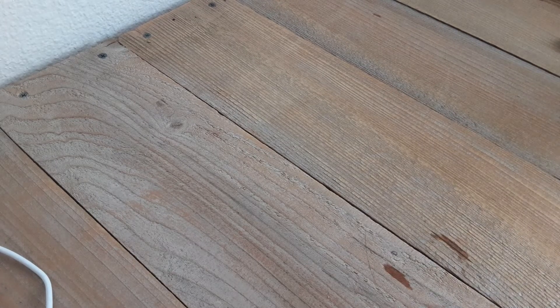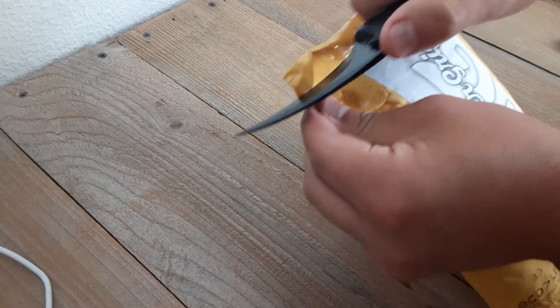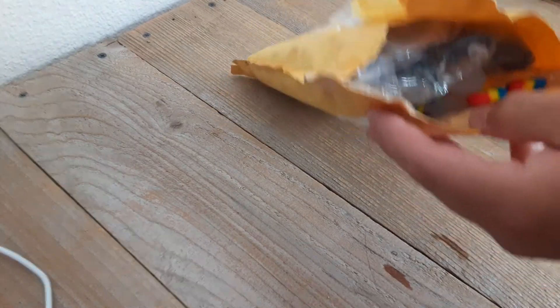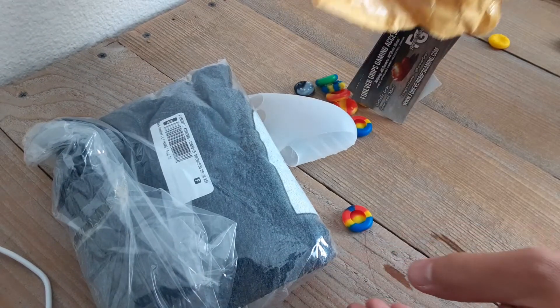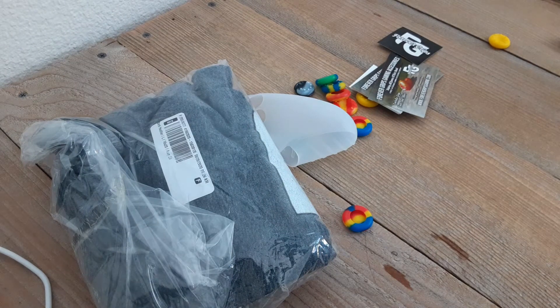I almost feel weird opening this with such an unsteady knife. Okay, we're gonna go for it. I'm just gonna go that far, I don't wanna go any farther. Alright, so let's just pull everything out, let's see what we got. Oh my god! Yo! They really came through though!